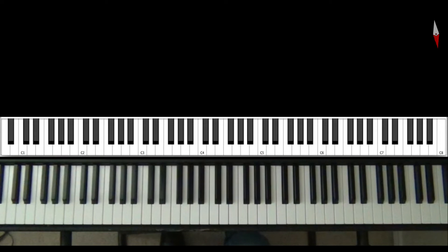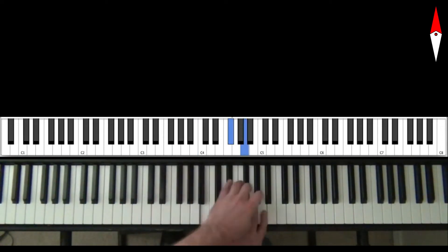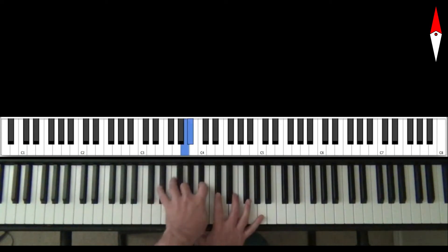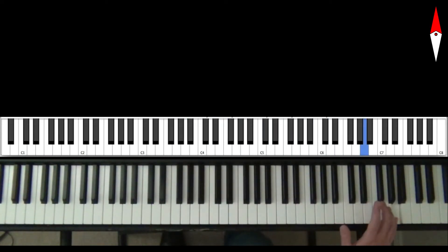Today's lesson is about those really weird sounding runs — those runs that seem to sort of defy our sense of consonance and dissonance. I'm talking about things like this. Or this. Or this.